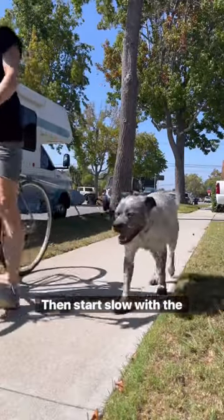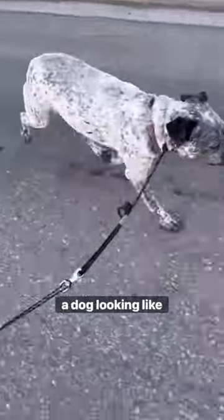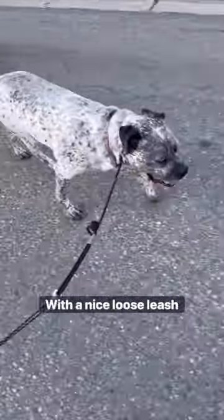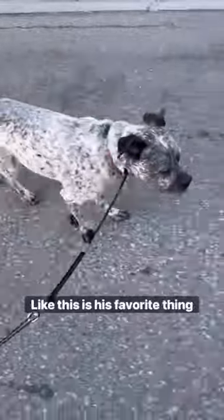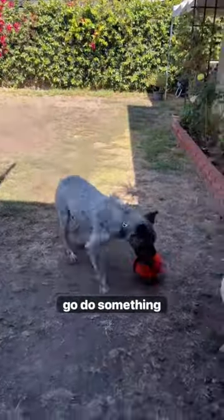Then start slow with the bike. There's no rush, because eventually you're going to have a dog looking like this with a nice loose leash, trotting along like this is his favorite thing in the world. And when he's comfortable with that, go do something fun.